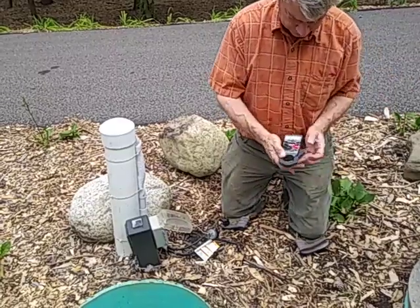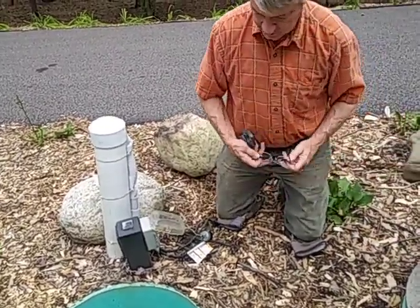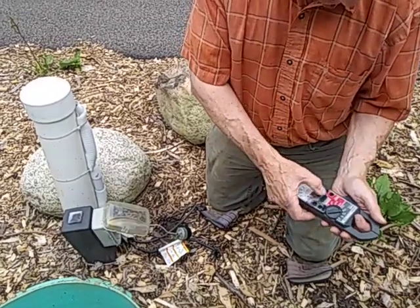I've got my glasses, I've got a little short extension cord here, and I've got my amp meter.